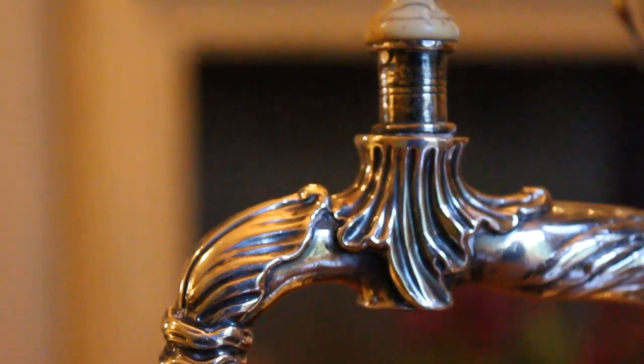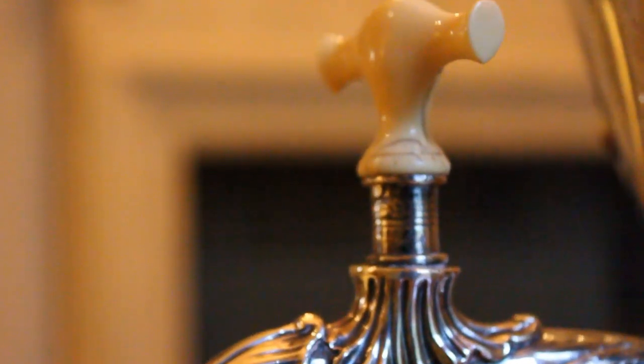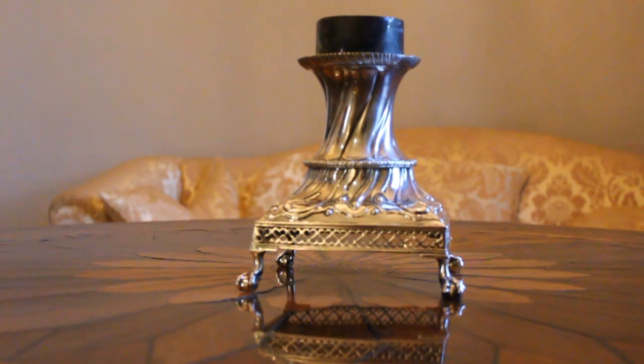You've got the lid here, you've got the centre belly as I describe it, and then the base which has this wonderful pierced apron on claw and ball feet. Just above the base there's a little cup which was to hold hot coals, and basically the coals in there would keep the water warm.